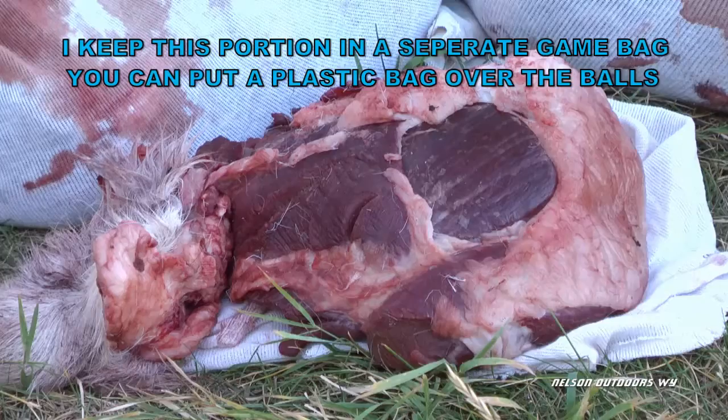Anytime you remove the head from the rest of the carcass you better have some evidence of sex on there.